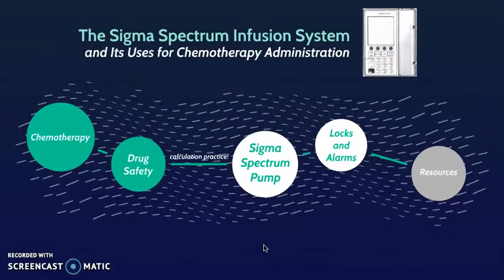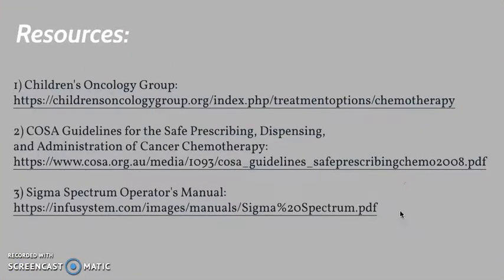Those are your most common alarms. As an overview, in this lesson we were able to get a good foundation on using the Sigma Spectrum infusion system — the fundamentals of chemotherapy and drug safety, practice using a drug therapy protocol and its calculations, and programming an infusion pump including its lock and alarm features. Feel free to message or email me with questions, or look at further resources such as the Children's Oncology Group guidelines for safe administration of chemotherapy. Thanks for listening.